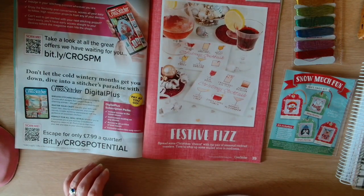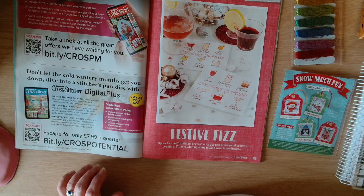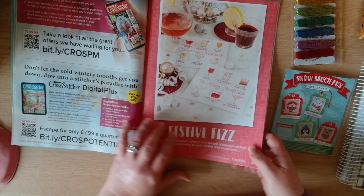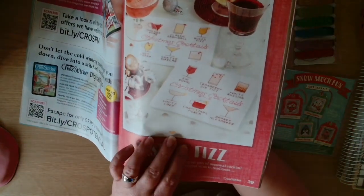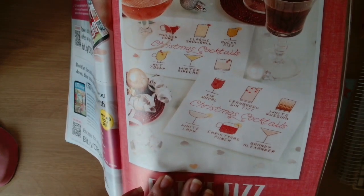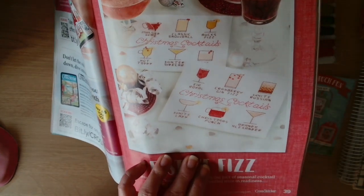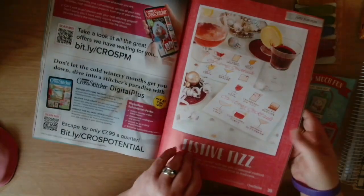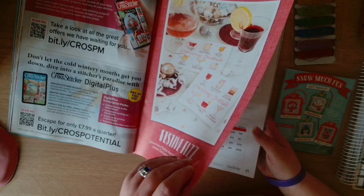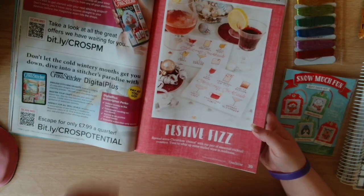Then we've got Festive Fizz - spread some Christmas cheer with a pair of seasonal cocktail coasters. Time to whip up some mulled wine in readiness. We've got some little designs you can make into coasters - stitch some Christmas cocktails. Those are by Emma Conden, so Stitch Rovia.